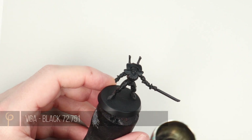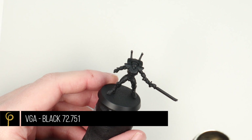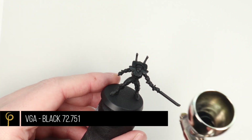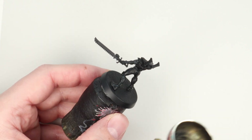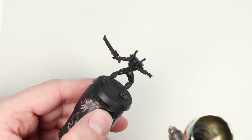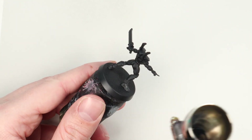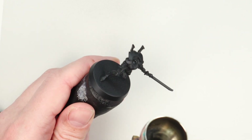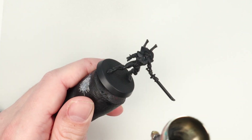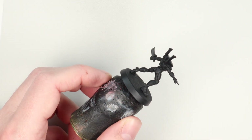Over a black primer I'm going to base coat the model using Vallejo Game Air Black. I'm spraying this through my airbrush with a 0.4mm needle and nozzle — our Cult of Paint Evolution by Harder & Steenbeck — at 25 psi, thinned about 1-to-1 with normal airbrush thinner. I know I'm spraying black over black, but it means if I make a mistake I've got the exact black to go back to rather than trying to match the primer. It's not complicated — just get a nice smooth coat on there.